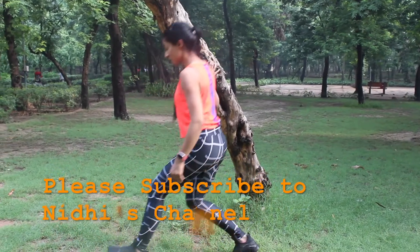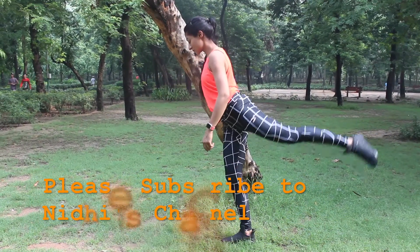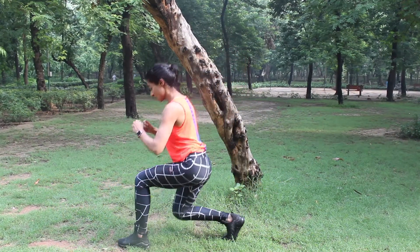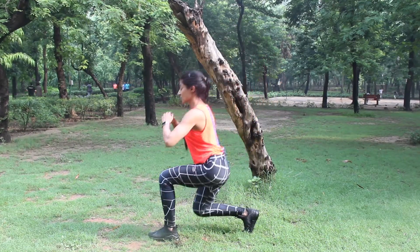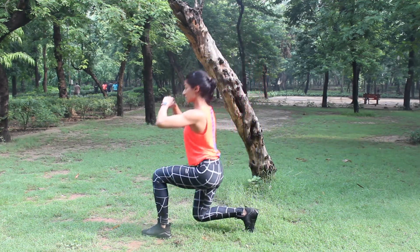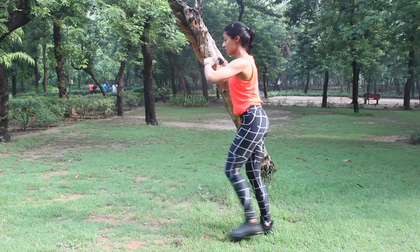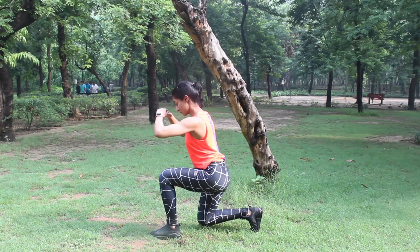Now that you're warmed up and done with your lunges, let's take our lunge game to the next level. This one is going to be a little tougher — again, if you're not feeling confident with your balance, take support of a wall. Lunge forward into a deep lunge, get back up, and add a side kick to the same side — that's one rep. We're going to do 10 of these on each side into 3 sets.